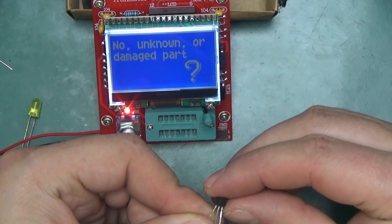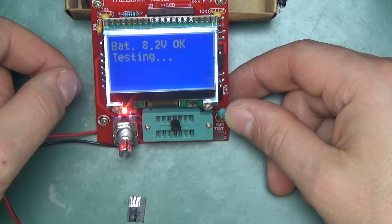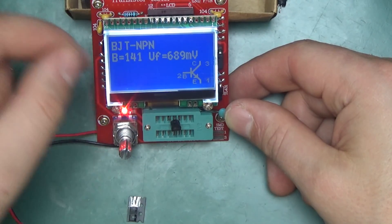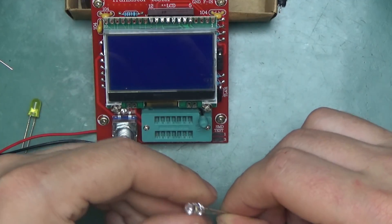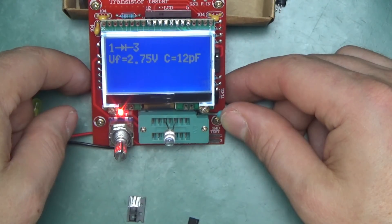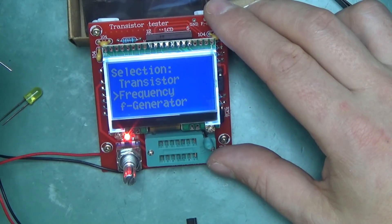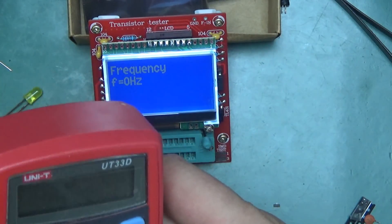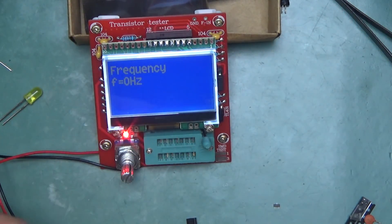Here we have a 2N3904 — a jellybean transistor salvaged from somewhere. Not only does it confirm it's a working transistor, it also tells us the pinout. A white LED reads 2.75 V forward voltage. The device can also measure frequency — I've got a UT33D multimeter with a square wave output at 50 Hz.